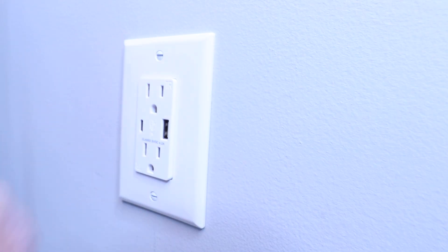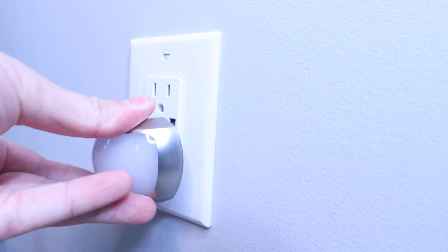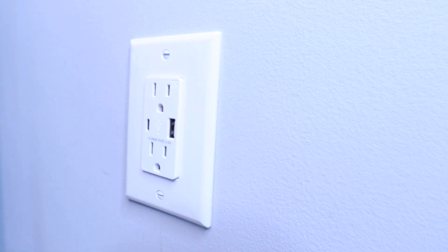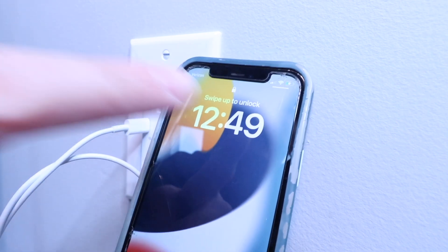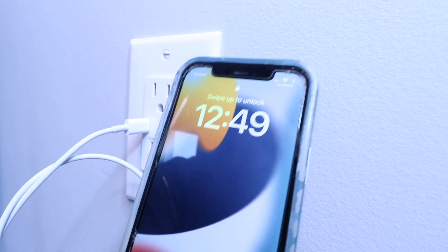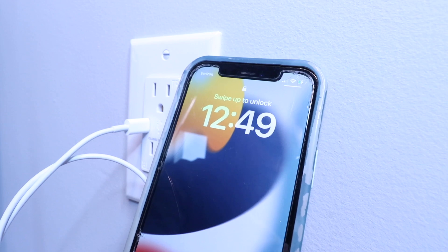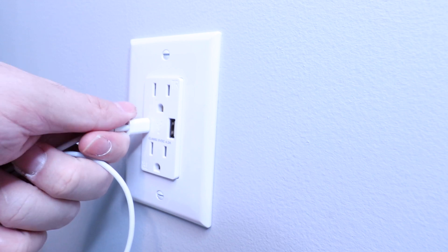Now we've got our USB wall outlet installed, and we're ready to turn the power back on at the circuit breaker and test this out. We've got the power restored — let's check to make sure it's working. We plug it into the outlet, and it works fine. We plugged in our phone and you can see that it is charging. These outlets charge at 4.2 amps, which means it's going to be much quicker to charge than a standard plug-in outlet.